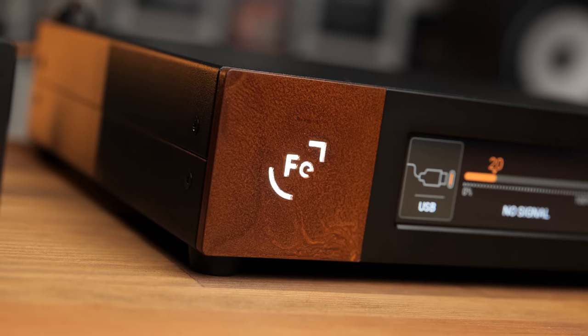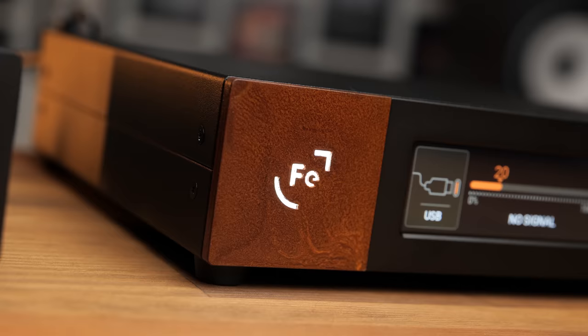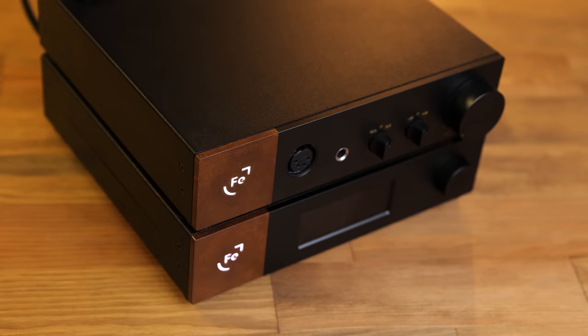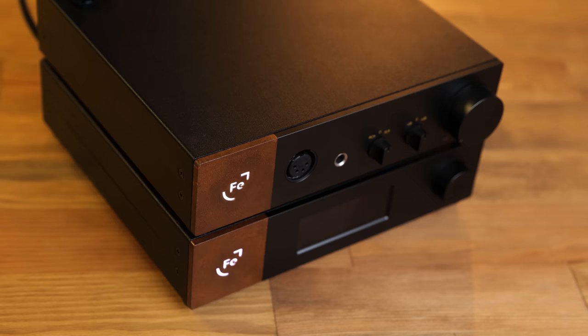Ferrum is a company that doesn't seem to like releasing standard products, instead quite often going the extra mile with design aspects and features that other manufacturers might either feel aren't worth the R&D effort or are too complicated to implement. And the WANDLER is no exception. This packs a ton of unique features into the same compact form factor as the Awe headphone amp and Hypsos power supply, with some very impressive performance to boot.